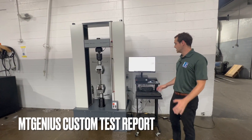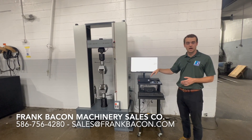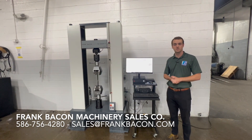Our test is now complete. We've got our test results here along with a graph. All the customer's results are already preloaded — yield, elongation, and more. Really nice machine here. Give us a call if you're interested in seeing a quote on it.